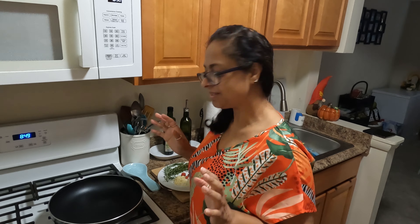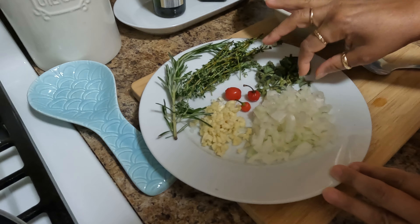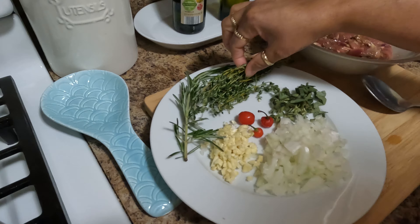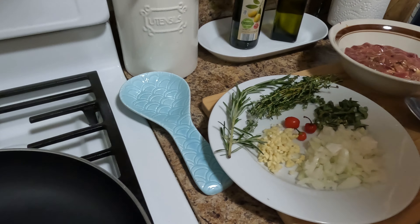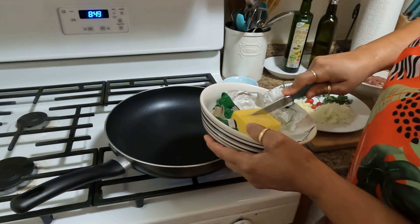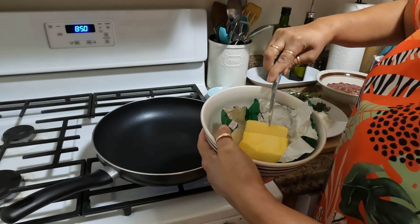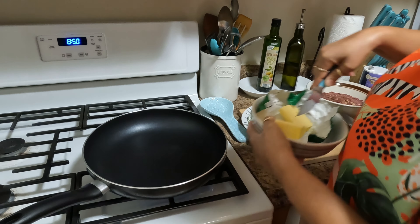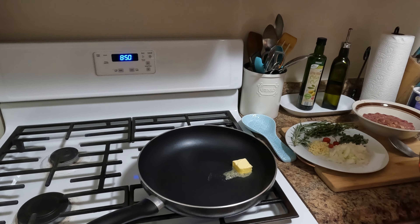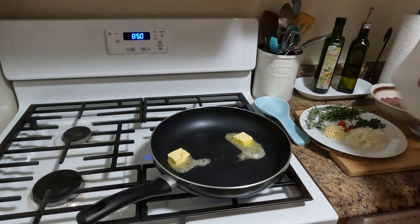Bringing back those Guyanese flavors. I've got my pan heated up here. I chopped half an onion, some chopped sage — like one sprig — garlic, my trusted wiri wiri pepper, some fine leaf thyme, and rosemary. To that I'm gonna add some butter. This was a half-pound block of butter, so I'm going to do like two tablespoons of butter — that's one...